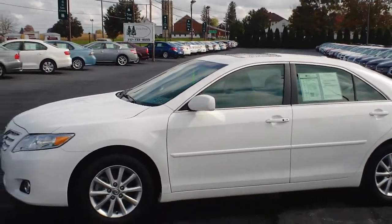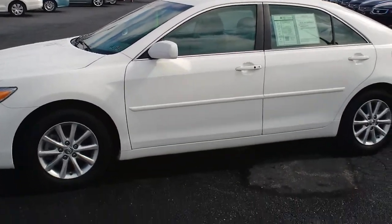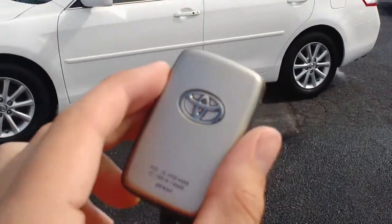Welcome back to Twin Fine Auto Group. This is Wyatt and today I'll be showing you another fantastic how-to video. Today's video is going to be on the operation of the smart key system for your Toyota or Lexus product.